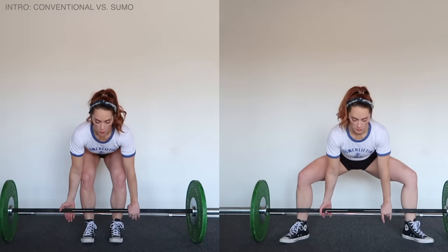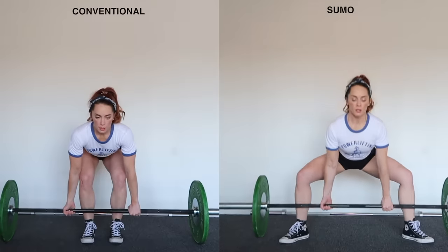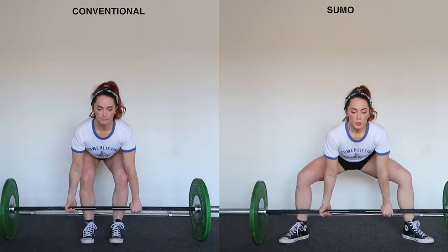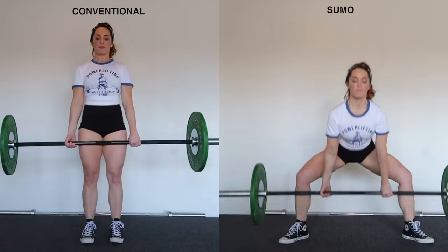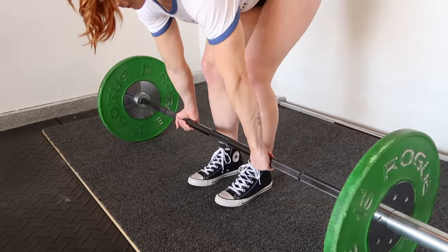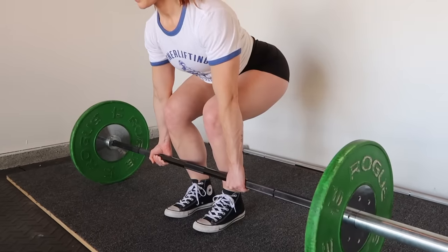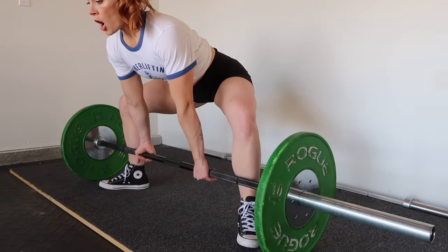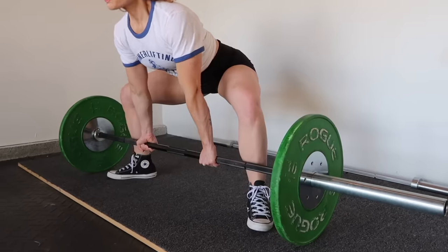This video covers both the sumo deadlift and the conventional deadlift. The key difference: in the sumo deadlift your feet are wider and your hands are in between your legs; in conventional your feet are more narrow and your hands are outside your legs. The conventional deadlift is harder on your spinal erectors and back, while the sumo deadlift has more knee extension and will be harder on your quads.